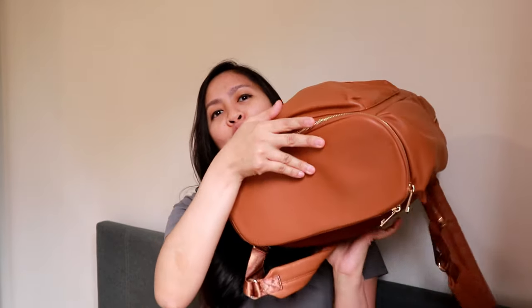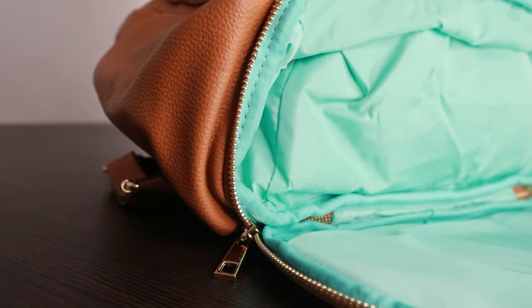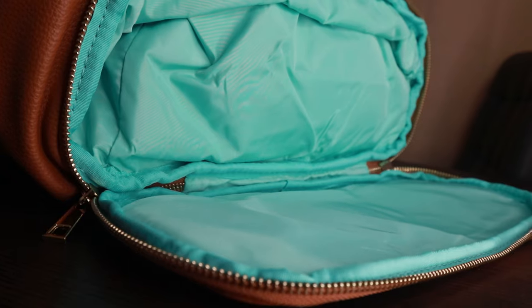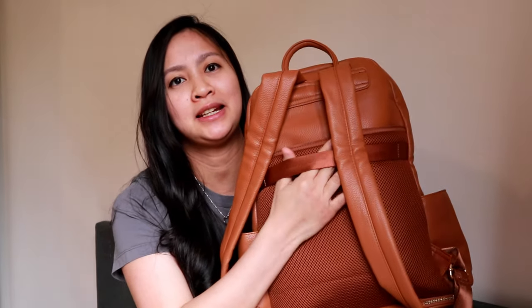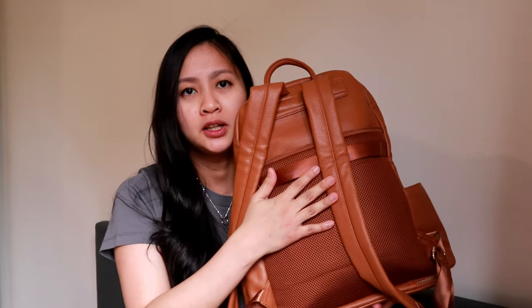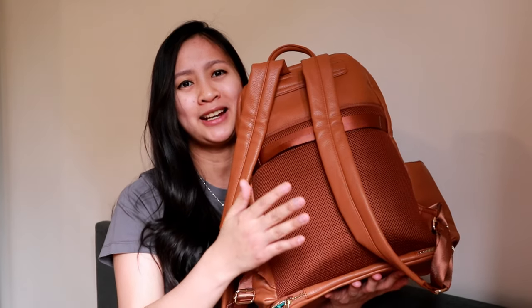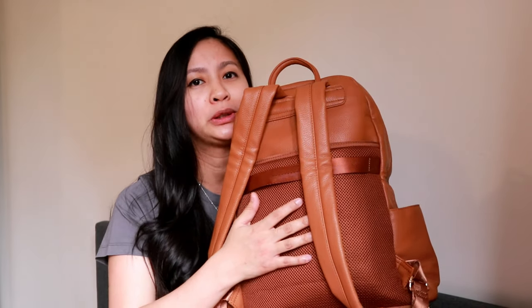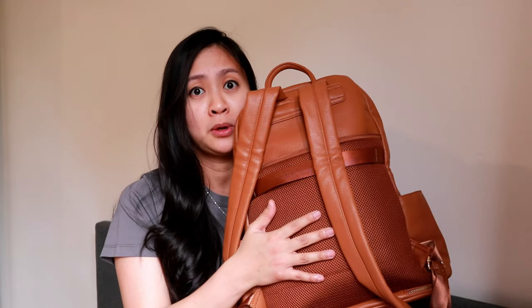It has a secure back pocket where you can put your passport if you're traveling, or you can put your mobile phone or tablets there as well. There's also one bottom pocket, and for breastfeeding moms like me, you can actually put your breast pump in here. On the back, there's a luggage strap which makes it easier to attach this to your luggage. The back is padded and made out of breathable mesh, which makes it more comfortable to carry, especially during summer — designed to make you less sweaty. So if you want to go out with your child and look trendy at the same time, I recommend this bag.